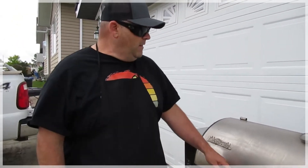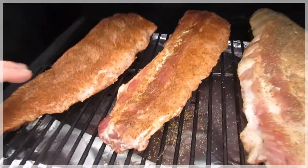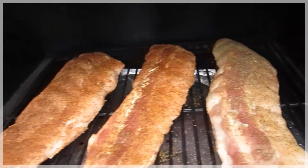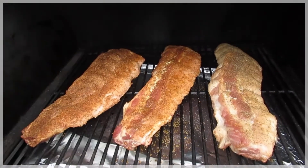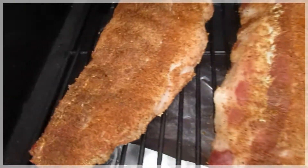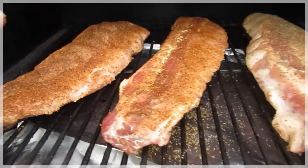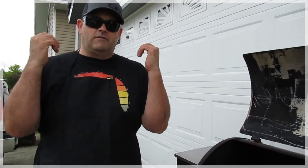Here we are, folks. Let's have a look inside. I've got a bit of a smoke ring going there. Got the pepper one on, our Chemi special seasoning on there — little garlic, a little GSP: garlic, salt, pepper — a little paprika too, a few little goodies in there.